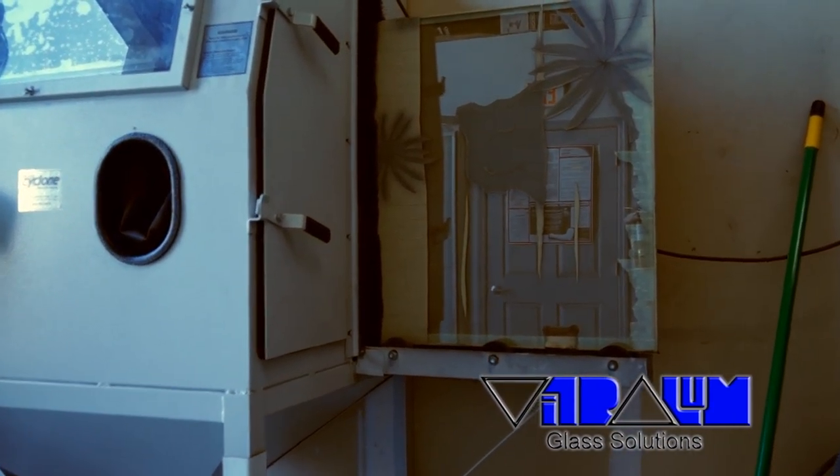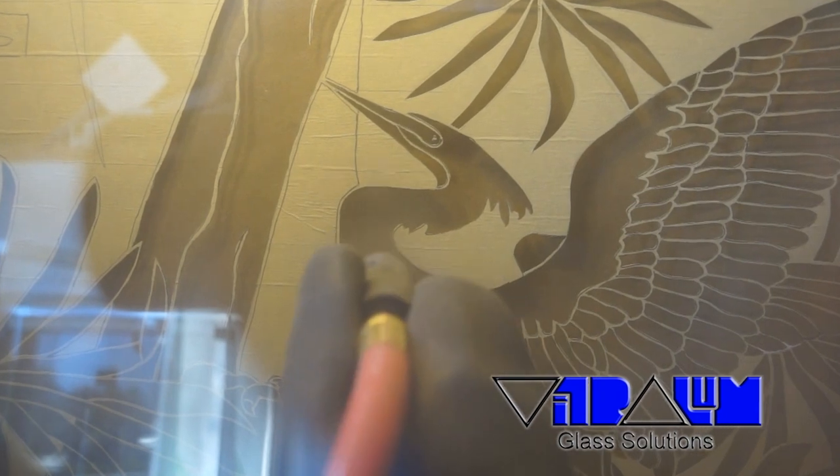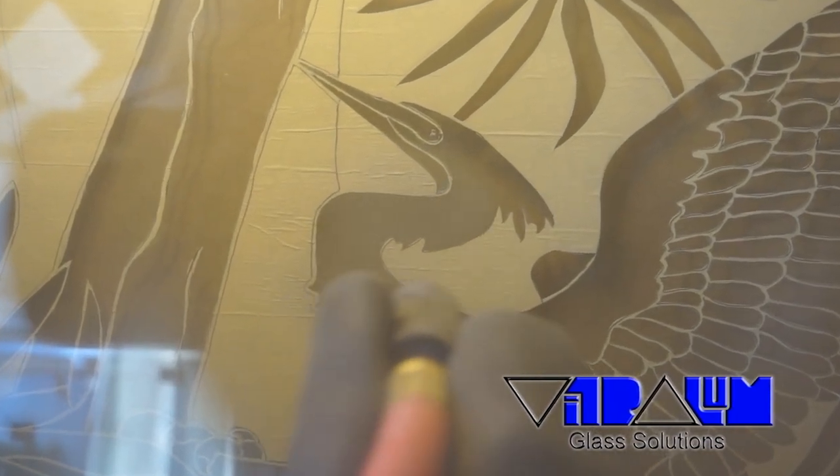We then apply the sandblast directly to the open spaces, taking care not to overdo it or leave any clear spots.